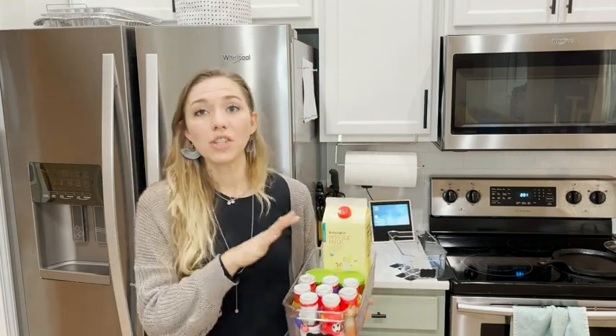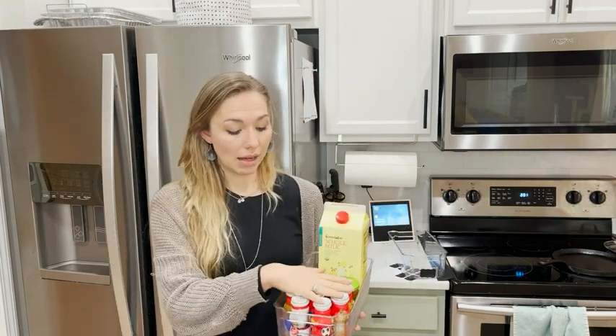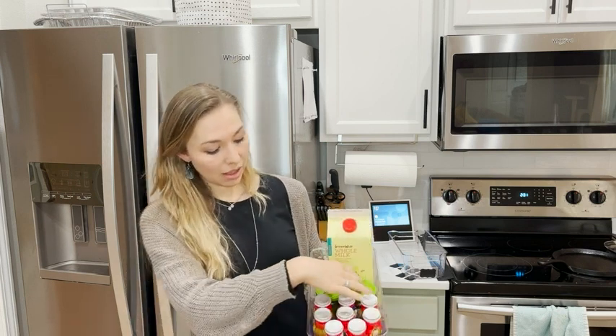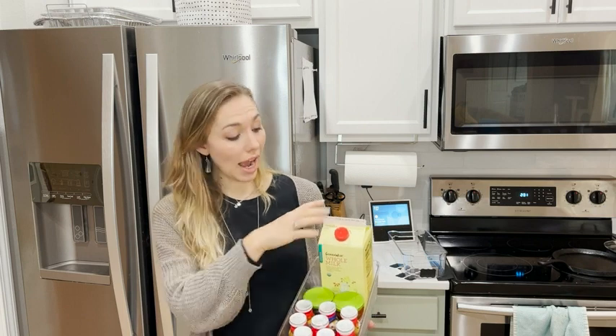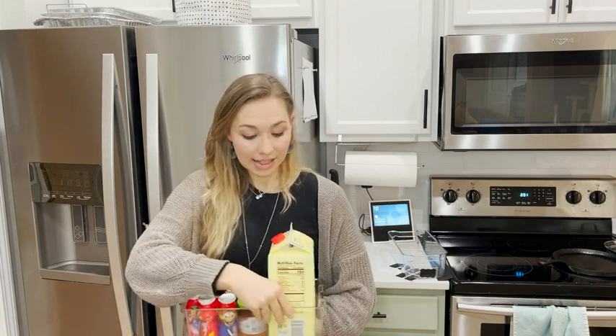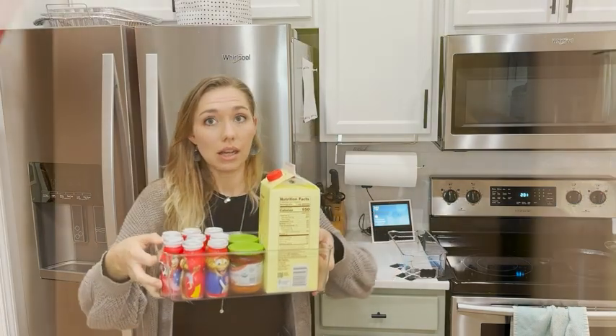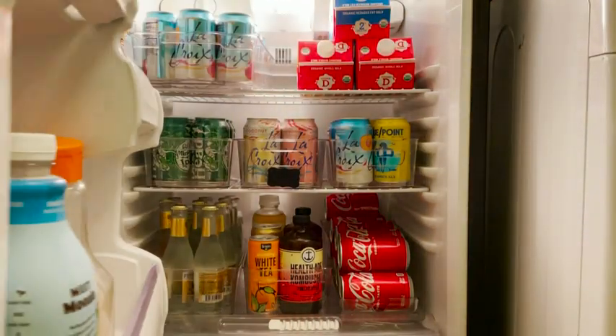As you can see, it fits a lot. I fill it up with snacks that my kids like, and you can see it fits larger items just as easily. It's heavy-duty, so even if you pull it out it's not going to fall apart.